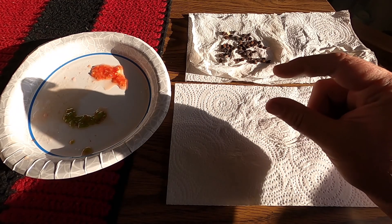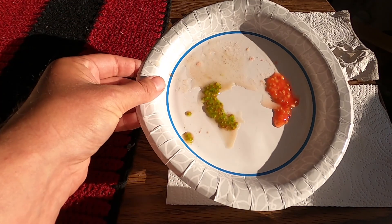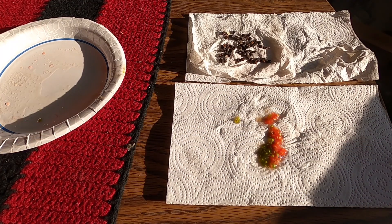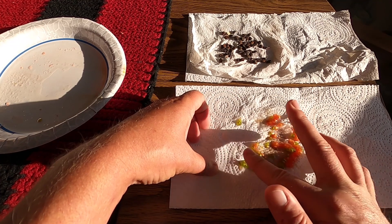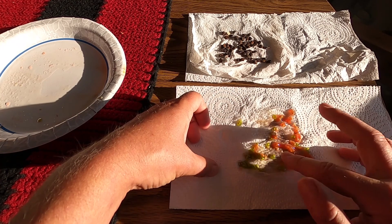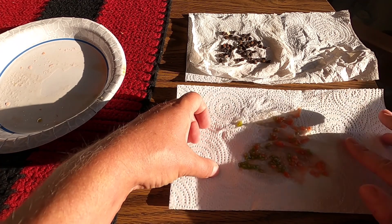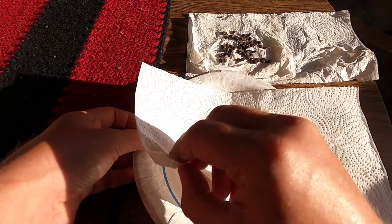I keep them in small ziploc bags — the little mini ones. We've got our romas and our chocolate cherries; we're going to go ahead and put those on the paper towel. I shouldn't have let them run together, but that's okay — I'll do a different save later. You can tell which is which because they're different colors. Just spread them out on the paper towel and let them dry in the sun.